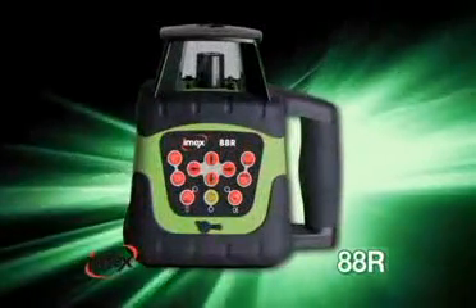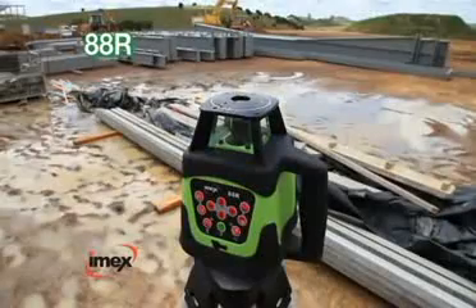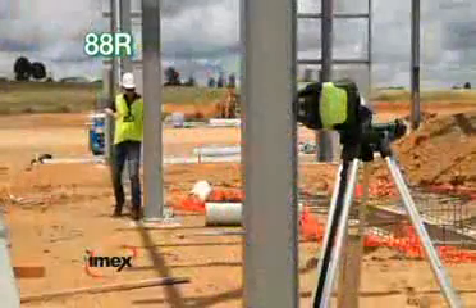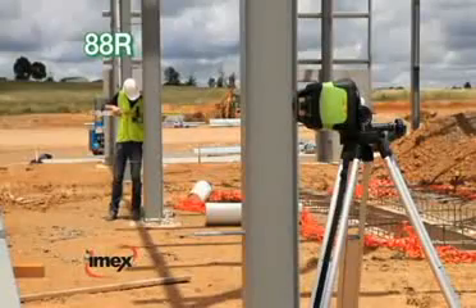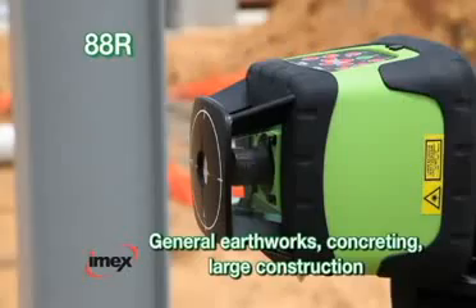IMEX 88R — the Redbeam Manual Slope Rotating Laser packed with the most features. The IMEX 88R is the great all-rounder for all trades, from general earthworks, concreting, and building work through to large construction.